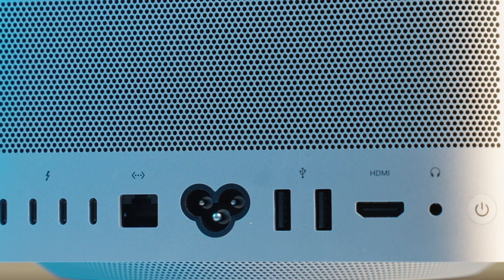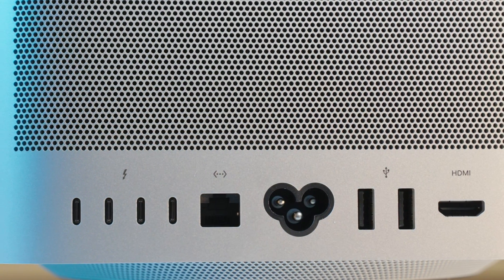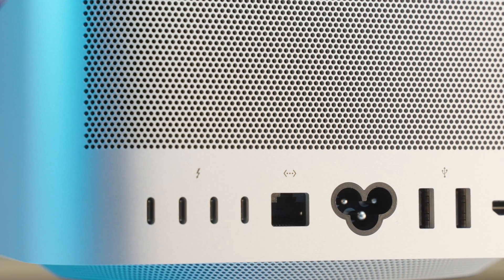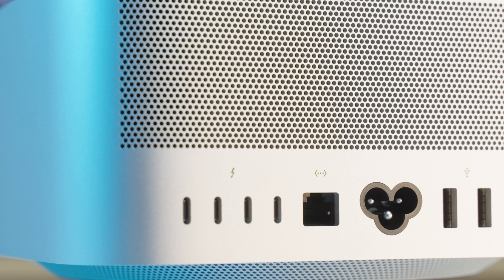Those will be Thunderbolt ports if you're on the M1 Ultra version. Then on the back, we have four Thunderbolt ports, an Ethernet cable, two USB-A ports — which is actually clutch in my opinion — HDMI 2.0, and a 3.5mm audio jack. On the back is also the spot for the power adapter, which is all built in so there's no brick and the plug isn't as huge as the MacBook Pro.